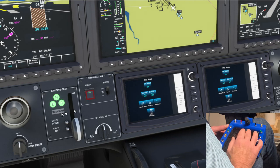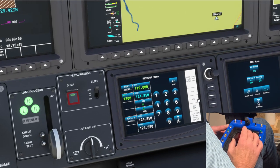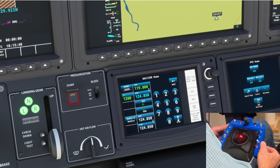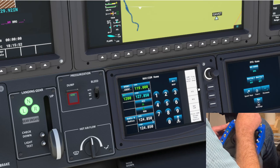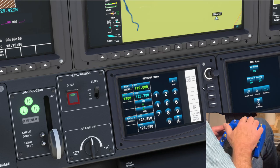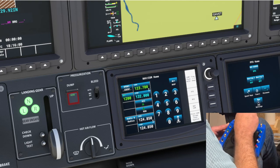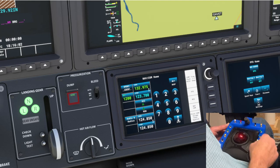Let's do some COM here to show you the advantage of the dual encoder. We'll select COM1 and toggle to COM1. You can see the push button function will swap them. So you get the idea.